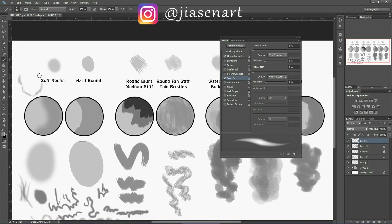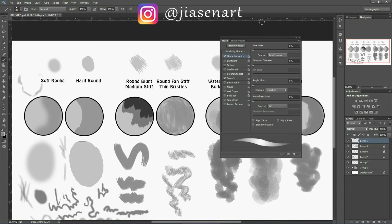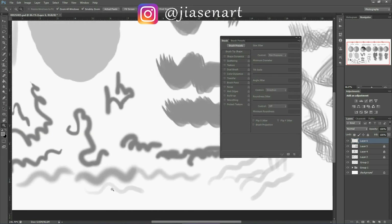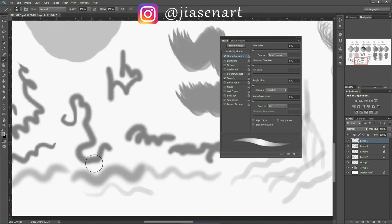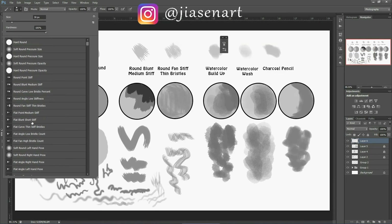I use the same options — shape dynamics and transfer with pen pressure — for hard round brush as well. The difference is that hard round brush is more precise and restricted even when using these options, while soft round brush still has that blurry, fuzzy side to it.